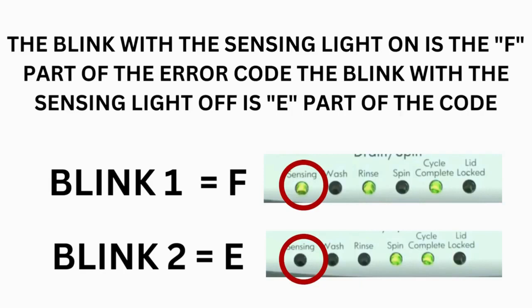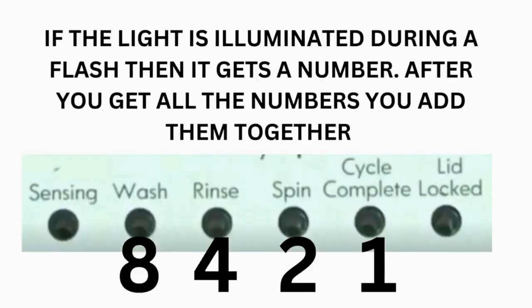Step 3: read the error codes. Error codes for the VMW washers have two parts. The first is the letter F followed by a number, and the second is the letter E followed by a number as well. Which lights are illuminated indicate the numbers. The sensing light on indicates the letter F; the sensing light off indicates E. The wash light equals 8, rinse equals 4, spin equals 2, and cycle complete equals 1.